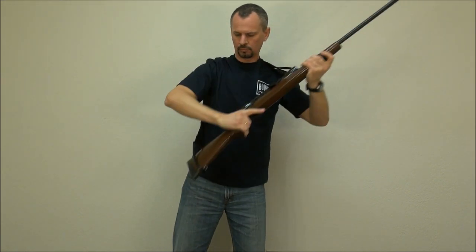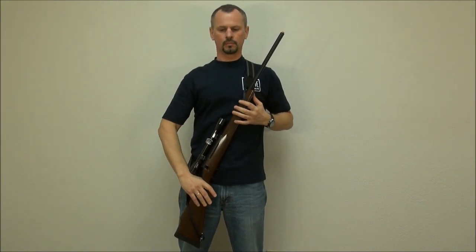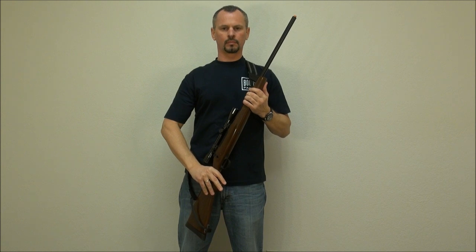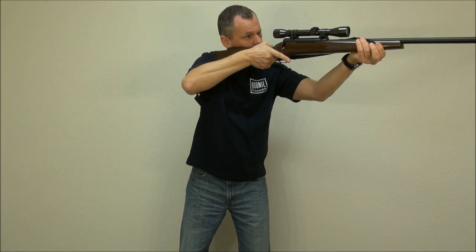When bringing the rifle to shooting position, tilt the top of the rifle slightly towards your body and lift while moving it forward. It makes it easier for the buttstock to clear the loop.